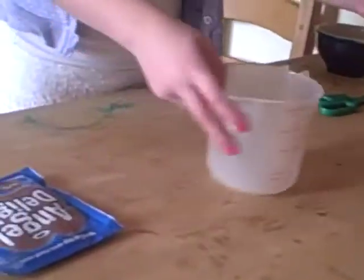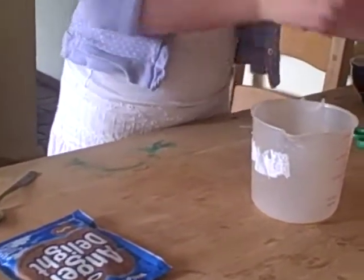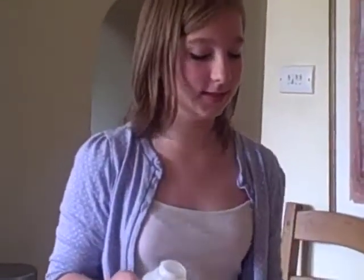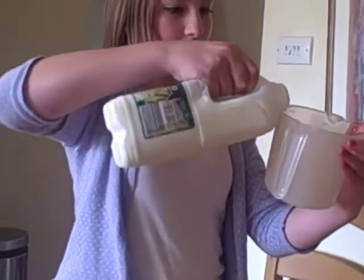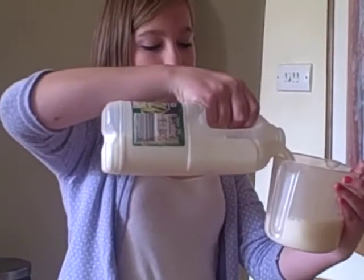To start off with, you're going to measure your milk into your jug. It's approximately half a pint or 300 millilitres. So we'll just measure that now. There we go.